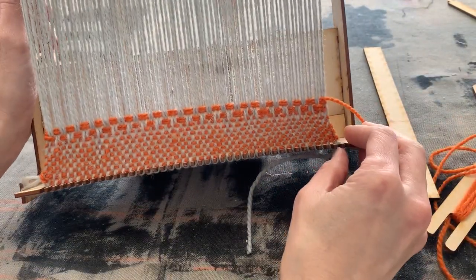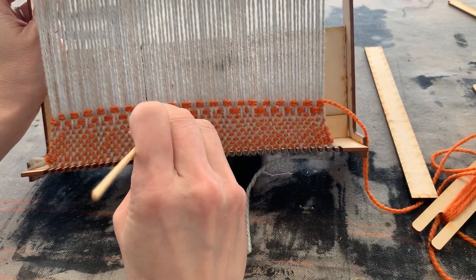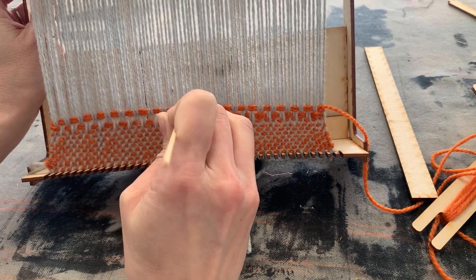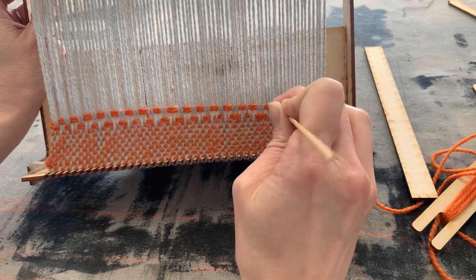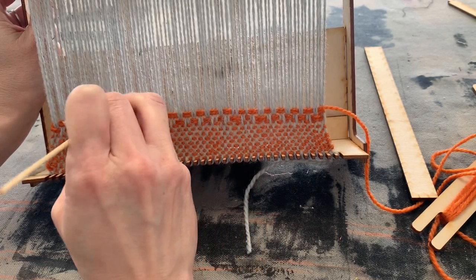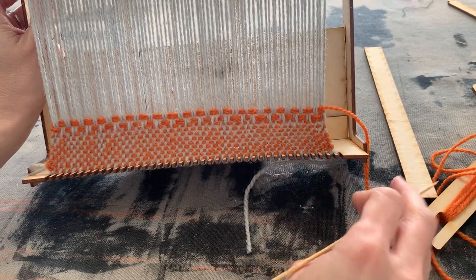Now you can see this is plain weave. I'll take my skewer and go across, pushing down the top of the plain weave, then go back for the basket weave and push it down. The goal is to do an inch of each of these weave structures, so as you're weaving you want to beat everything down and then measure so that you have an inch of each weave structure.